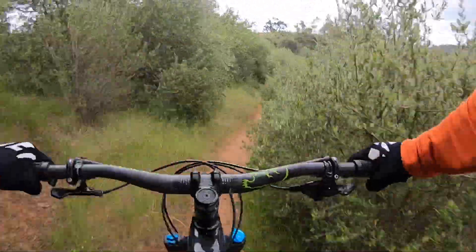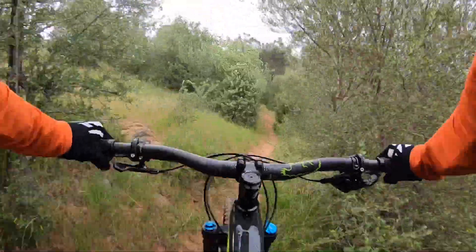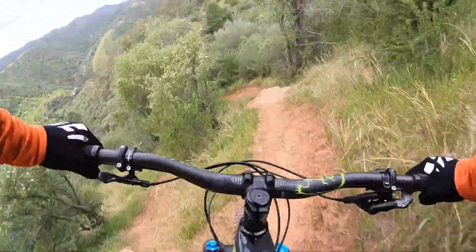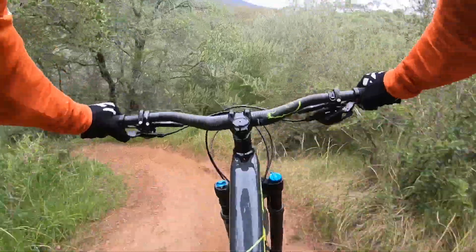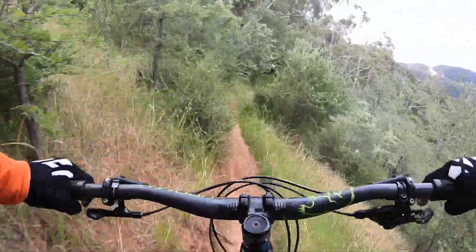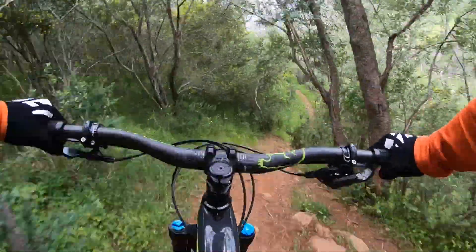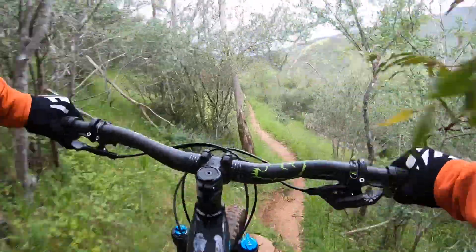It's getting nice and narrow through here, I like it — watch out for that stump. This will test the fork. Looks good. Rear end's definitely a little bit stiff; there was no give there on the landing, which is kind of good but it's just a little bit too much.